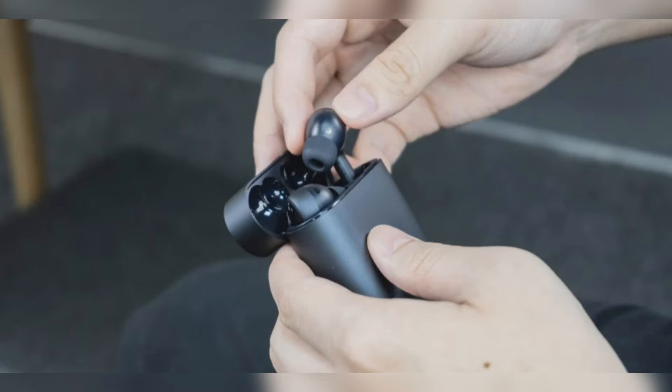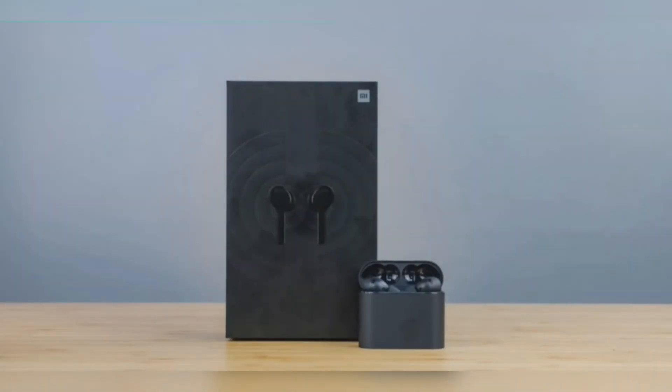We knew we had to get our hands on this new pair of ANC earbuds, and today we take you through a quick Mi Air 2 Pro hands-on. A full review of the earbuds is coming your way in the coming days. The Xiaomi Mi Air 2 Pro ANC earbuds follow a basic design similar to the Apple AirPods Pro.